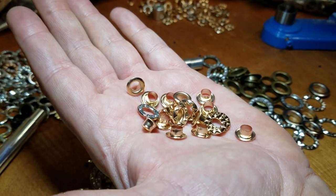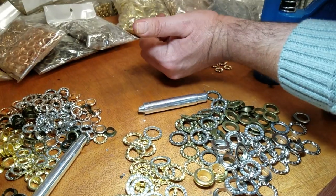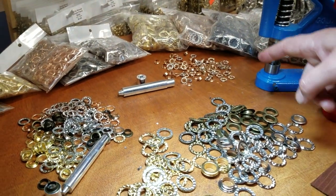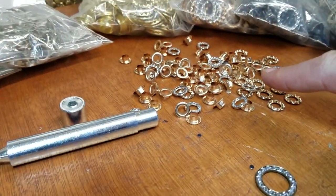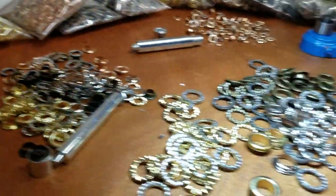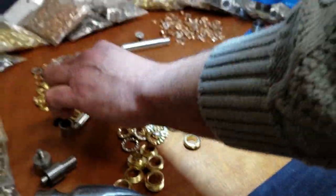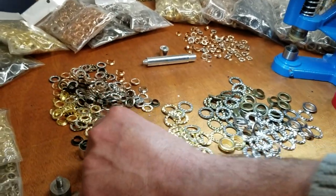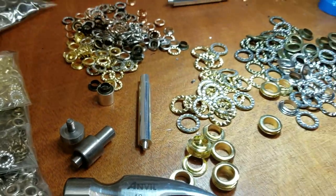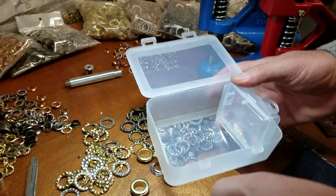Before we go ahead, I want to let you know that these totally use a different type of dies — you cannot use your regular grommet dies for this rhinestone grommet. They come in three sizes: size zero which is quarter inch, number two which is three-eighths inch, and number four which is half inch. We have both the machine die and the hand tool for it.